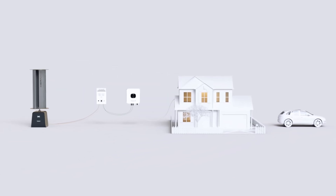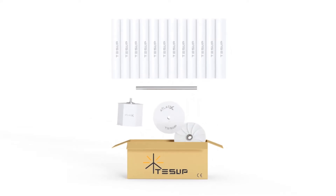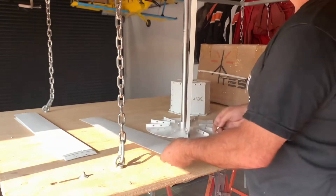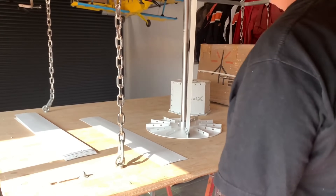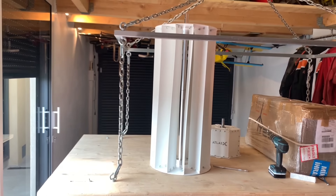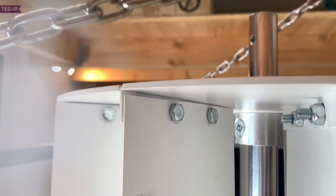The high-speed wind blade set, which is also included with the turbine, is designed for areas with high wind speeds ranging from 7 to 50 meters per second, or areas where wind speeds occasionally spike. These blades have a straight shape that reduces the stress and deformation of the blades, resulting in higher durability and stability.